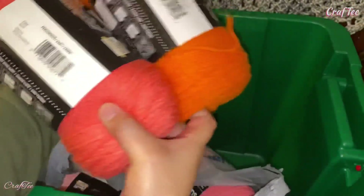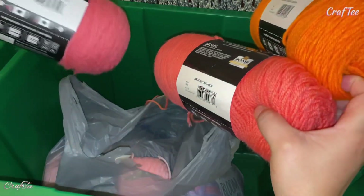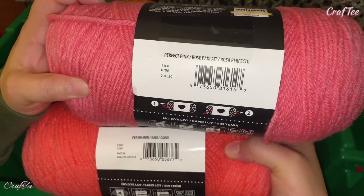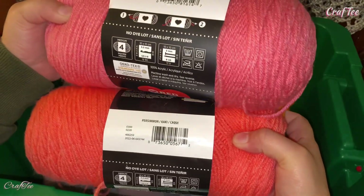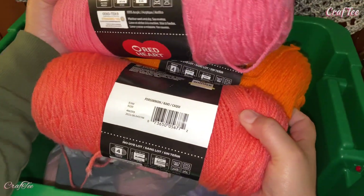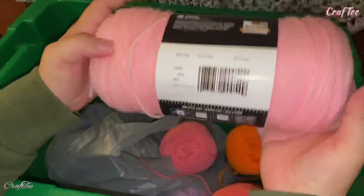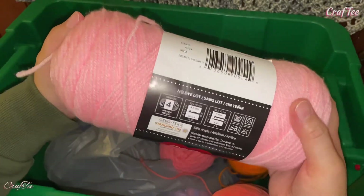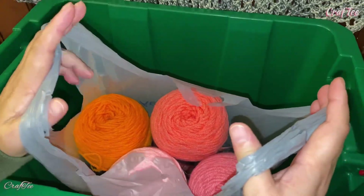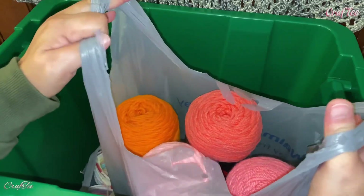So I kept looking and I found this color — it's a 'Perfect Pink' — and I thought it's almost a good combination with my Persimmon. So I already have three colors. When I looked again, I found this 'Baby Pink.' I finally have four colors to put together, and I've already thought of a pretty project for these four colors, so watch out for that!